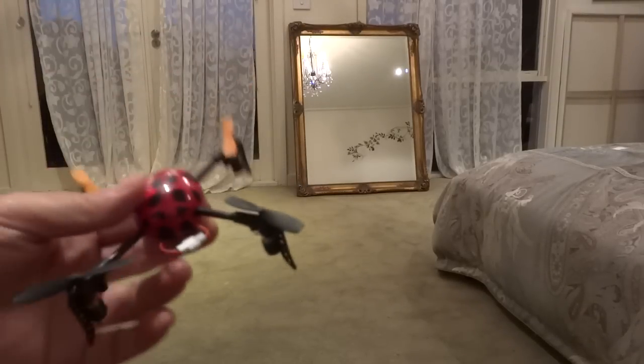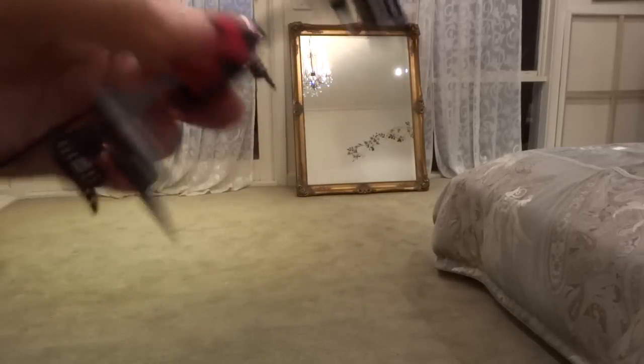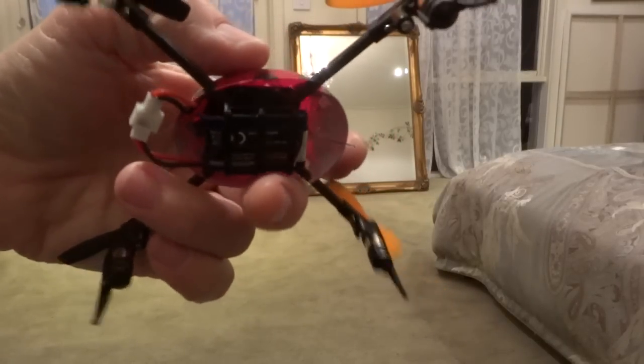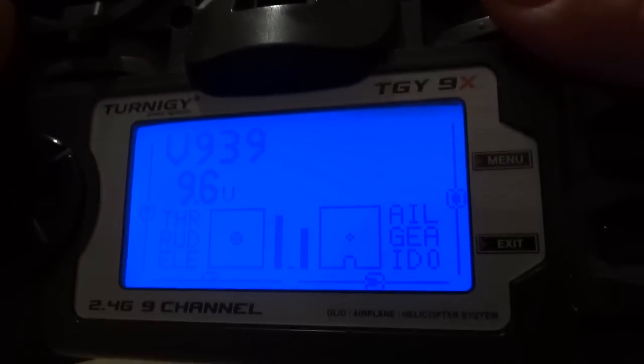It seems to go a little bit forward and a little bit to the left, but it's pretty close. The other thing you might want to watch is the weight — the way your CG is distributed — so just make sure your battery is close to the center. I'll put it a couple of clicks back again and one more click to the right. Let's try that.